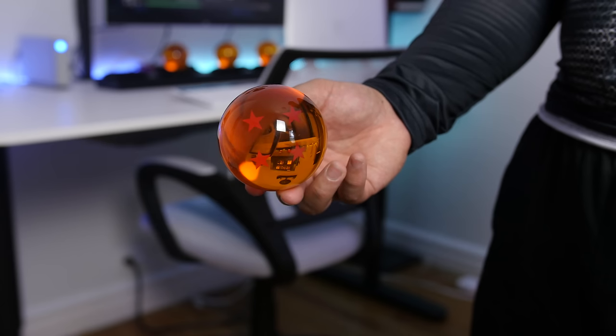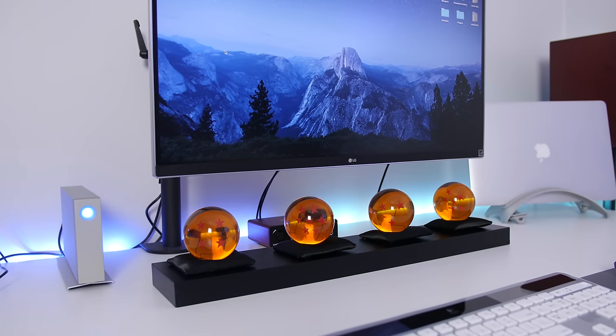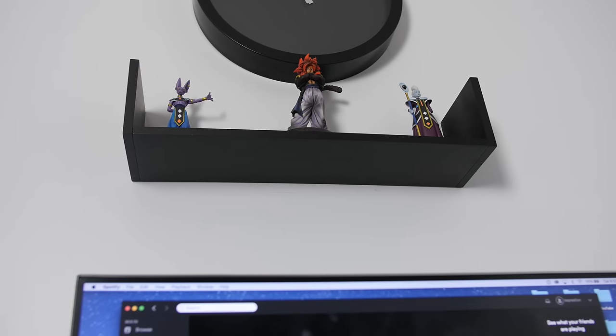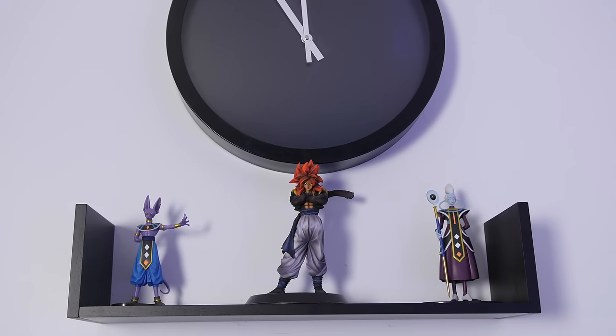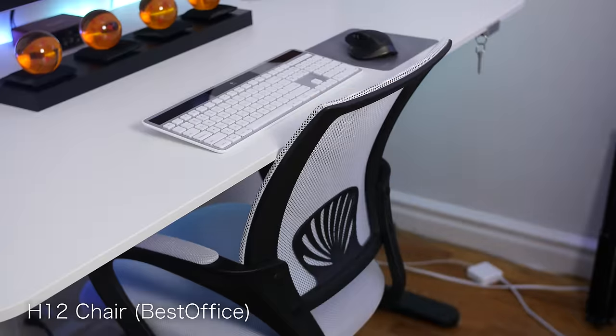As you've already noticed, yes, those are Dragon Balls under my display — I received these for Christmas and I have the other three put away somewhere. I grew up on DBZ, I'm a huge fan, and it really adds some pizzazz to my setup. Above the desk I have a few characters overlooking the setup: Super Saiyan 4 Gogeta, Lord Beerus, and Weiss — they look pretty badass right where they're at.